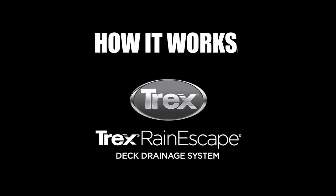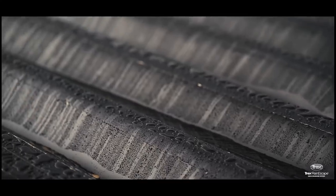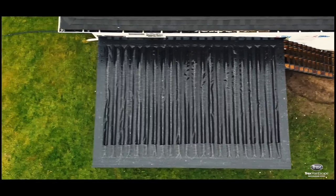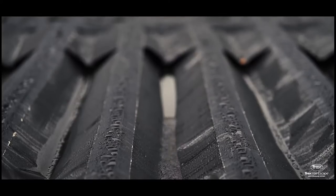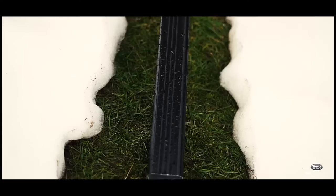Let's talk about how Trex Rainescape works. Trex Rainescape is a series of troughs and downspouts installed in between each joist bay that collect and drain water away from your home. First, the water makes its way between the gaps in the decking and is picked up by the trough material. The trough material is sloped and drains into the downspouts. From there, the water is collected by a gutter and drained away from the home.